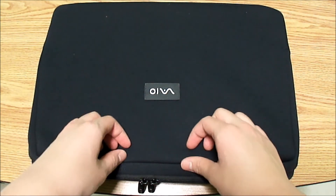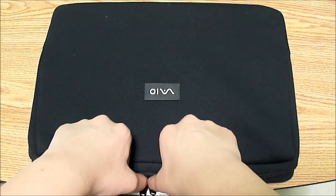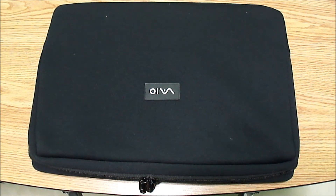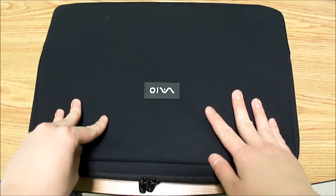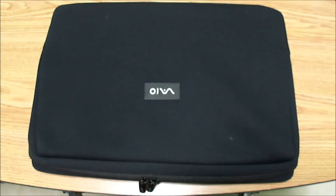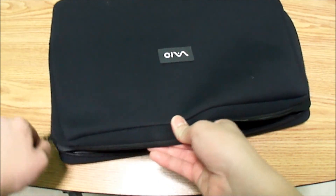Overall, this is an excellent sleeve for your Sony Vaio laptop if you just want to take it around town and carry it under your arm without needing your chargers. Like I mentioned, there is an AC adapter case that comes with it but I don't have it here right now. If you need to carry all your gear in one, I'd recommend looking at a different case. Sony also has backpacks on their site you can check out.